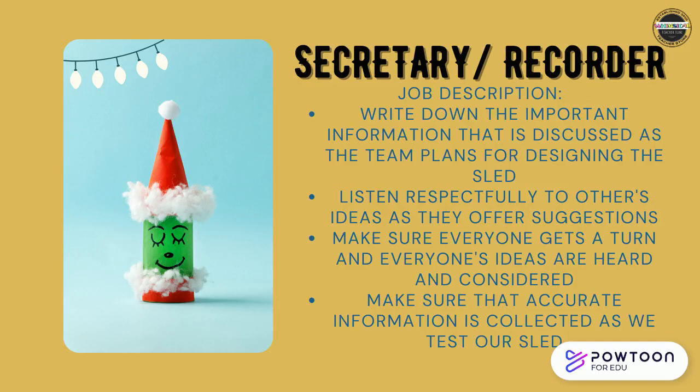Job number one: Secretary or Recorder. Here's your job description — write down the important information discussed as the team plans for designing the sled. Listen respectfully to others' ideas as they offer suggestions. Make sure everyone gets a turn and everyone's ideas are heard and considered. Make sure that accurate information is collected as you test your sled.